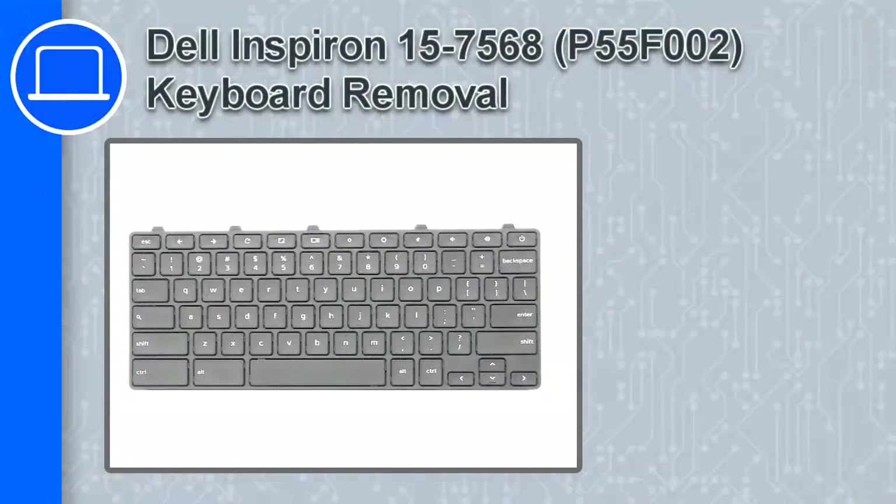What's up, this is Ricardo and in this video I'll show you how to remove the keyboard from a Dell Inspiron 15 version 7558.